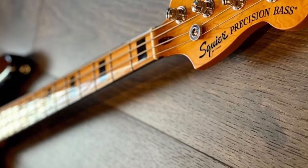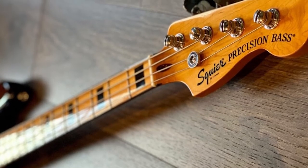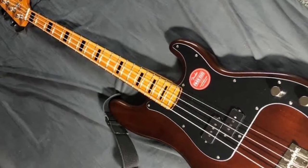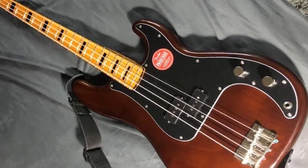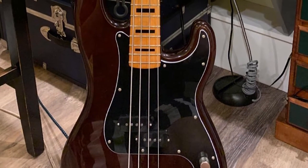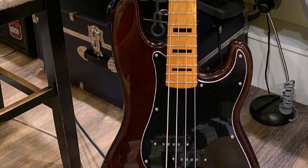The body exhibits the standard Precision shape and is made from NATO, which is used as a replacement tonewood for mahogany. This changes the fundamental tone of the Vibe — it has a little less pronounced low-end, but makes up for it with much more mid-range presence than its forebear. There are two color options for the Vibe 70s P-Bass: walnut and black.